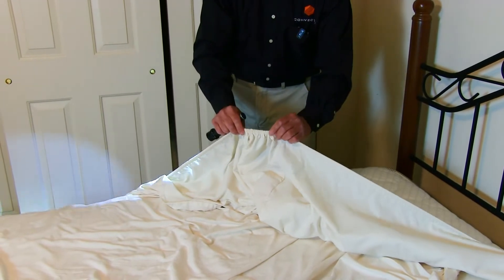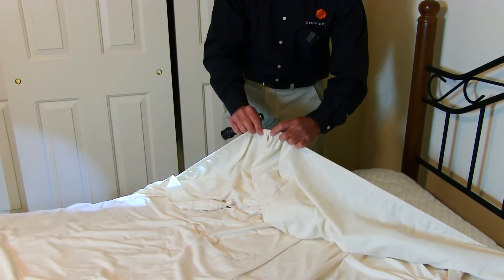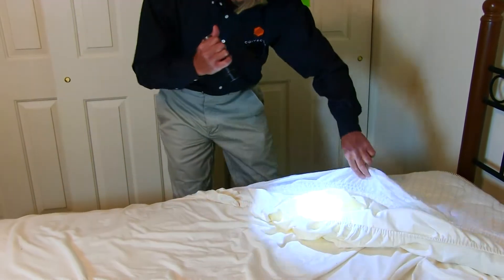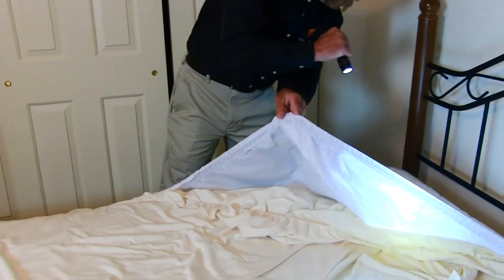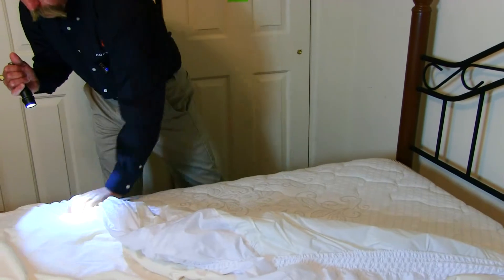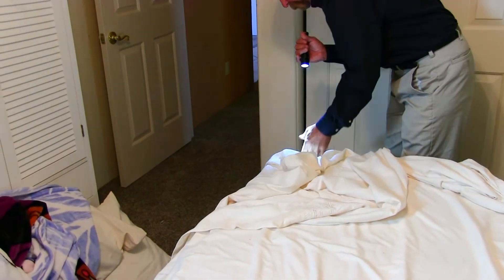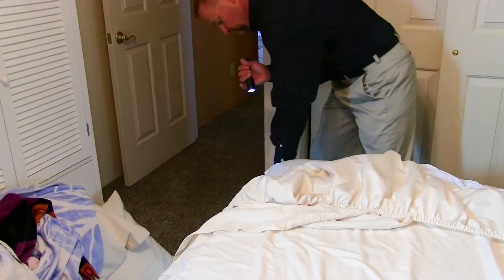When it's underneath the mattress it creates a really nice little hiding spot for them. You want to pay special attention to the fitted sheets, especially underneath where they bunch together when they're on the mattress. I'm going to do the same thing all the way around with both the sheet and the mattress protector.